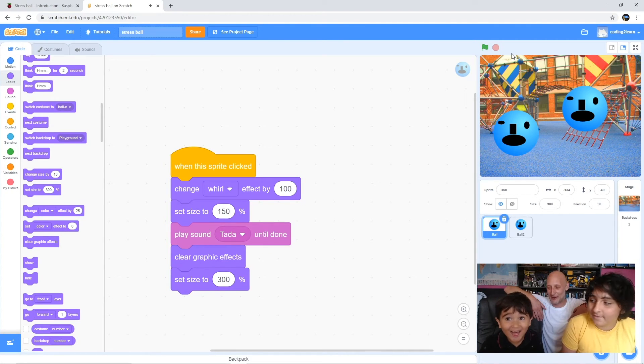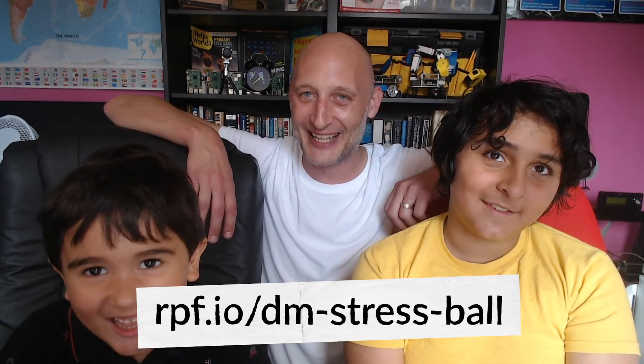Instead of 'play sound tada' you want to change that to scramble. Well done both of you - was that fun Noah? Thank you very much everyone for watching with us today. Thank you for your excellent tutorial Jimmy. And thank you for coding Noah - that was excellent. If you want to do this project yourself you can check it out at rpf.io/dm-stress-ball.